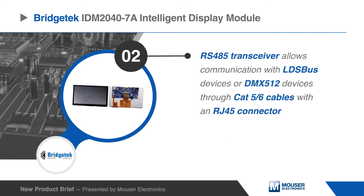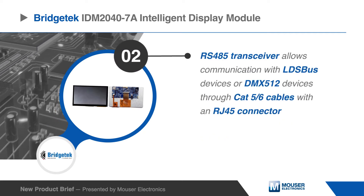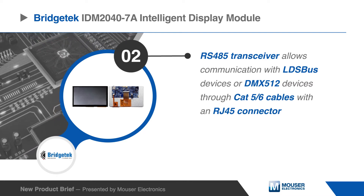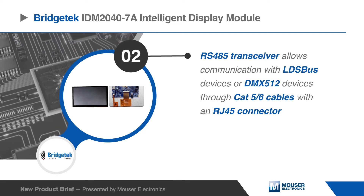The onboard RS-485 transceiver allows communication with long-distance SensorBus devices or DMX512 devices through CAT5 or CAT6 cables.